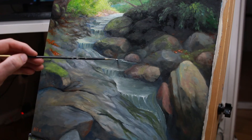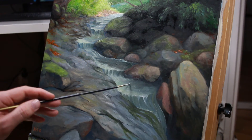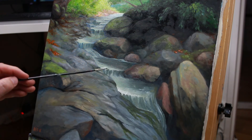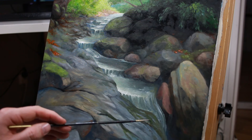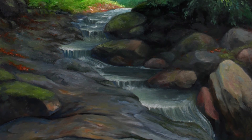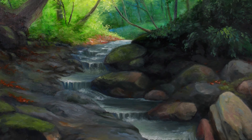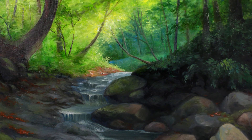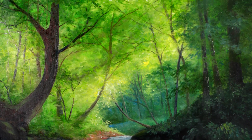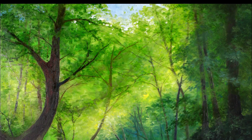That's it! I hope you enjoy watching this painting being made. Feel free to leave a comment — let me know what you think, whether you liked it or not, and what subject you'd like to see me paint next time. Please like and subscribe, and I'll see you guys next time!